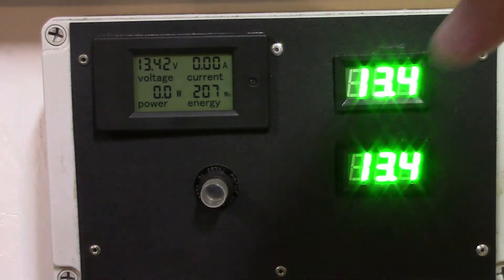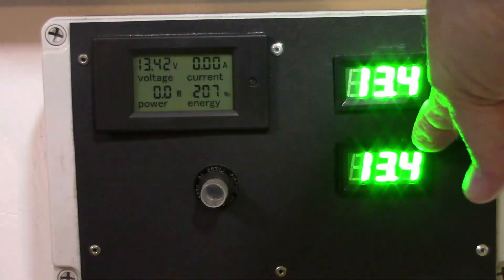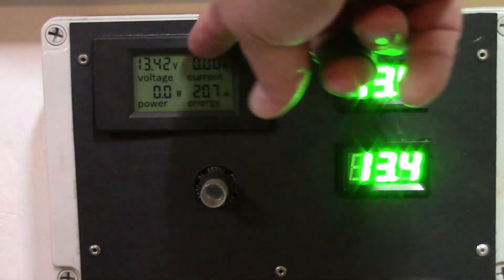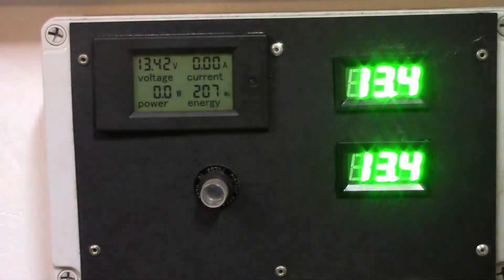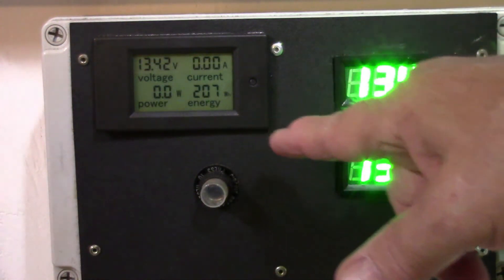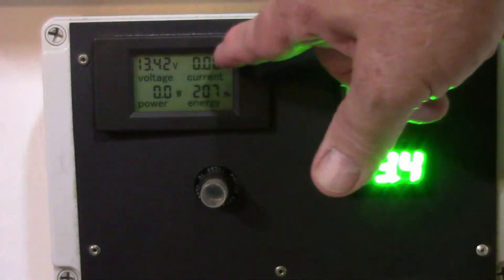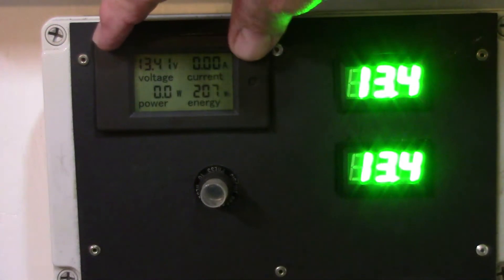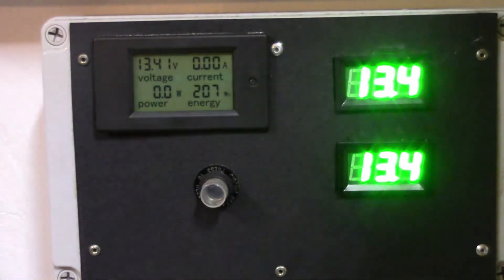The top meter is solar panel output and this one is battery output. This meter here records the history of everything — since I've started this board up I've run 207 watt hours. Right now I'm burning just a little bit of voltage but not a whole lot, so it's not reading too much. But if I really load it you'll see the amps go up.